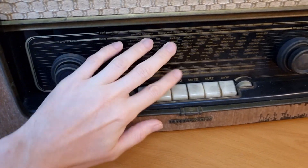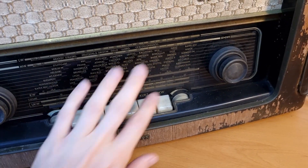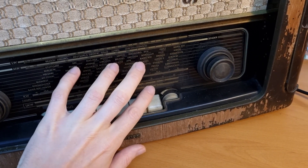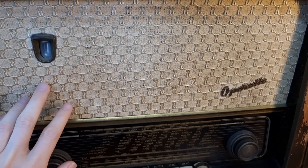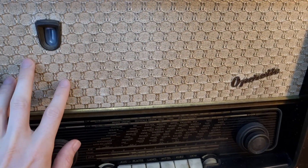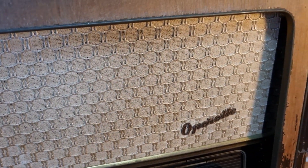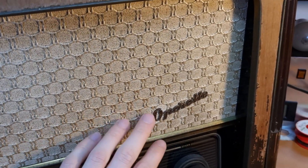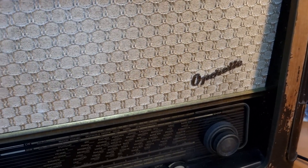The dial glass is still in nice condition — it's dirty, but it looks still good. Same for the speaker cloth here, it looks to be completely undamaged, also a bit dirty, but I don't see any real defects, so that's also very nice.